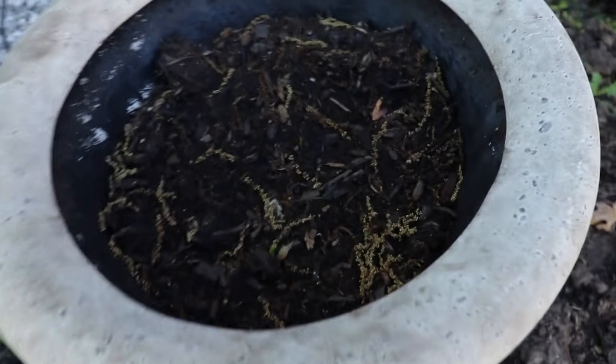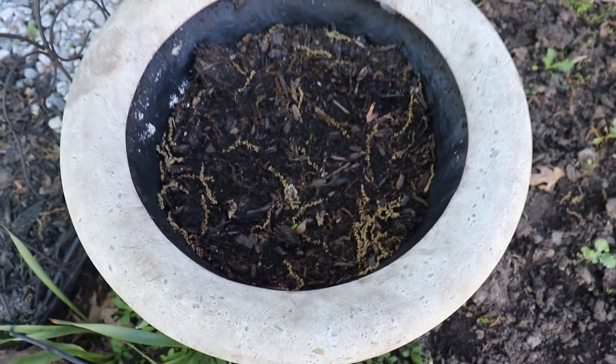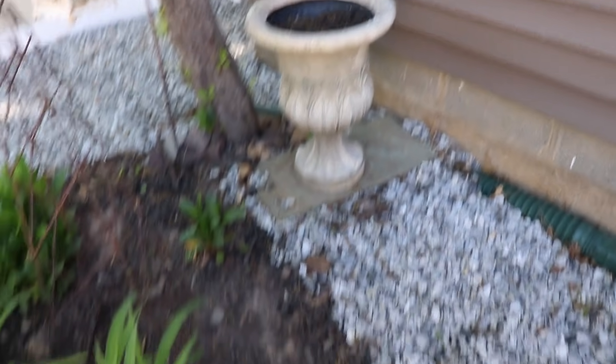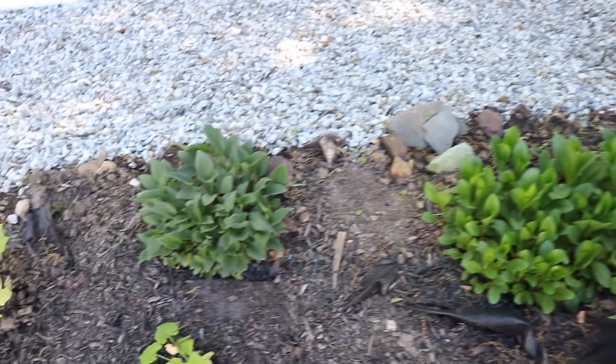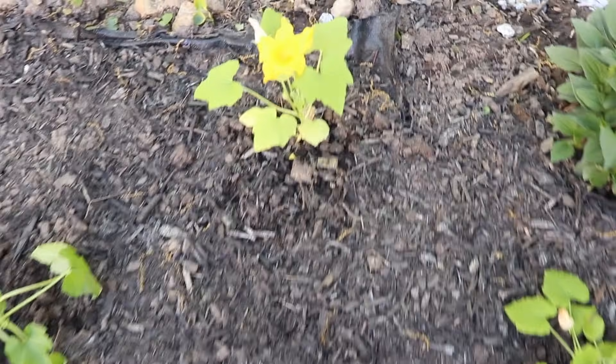Still some weeding to do over there. In this urn I have Dutch iris — little single ones. And in the back over there are zinnias planted from seeds that are starting to come out. This is a divided daisy from the other area that I planted here. We have some day lilies, daisies over here. This is a black-eyed Susan and the zucchini, which I've started from seed in the kitchen since February.